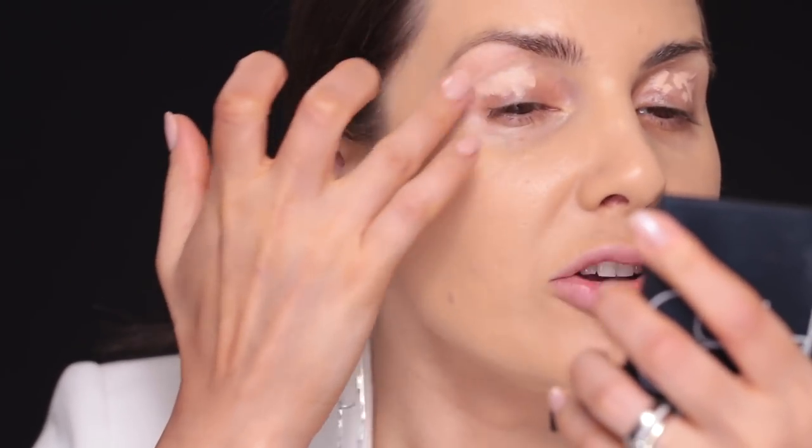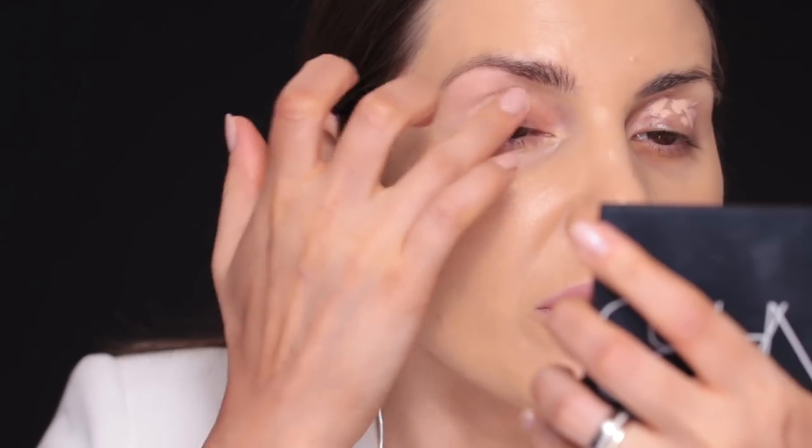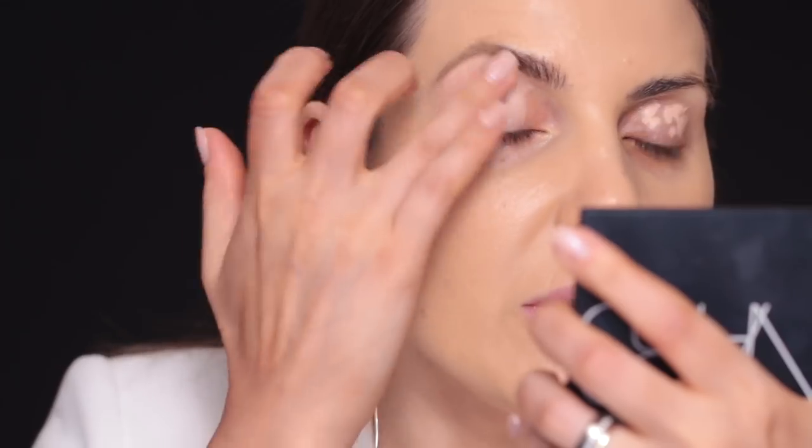Why do you need an eyeshadow base? You don't really need one, but if you want your eyeshadows to be more saturated, to really stand out and blend beautifully, then you need an eyeshadow base. If you prefer a more sheer look and don't mind small veins showing, skip it. After I apply it, I spread it with my finger.